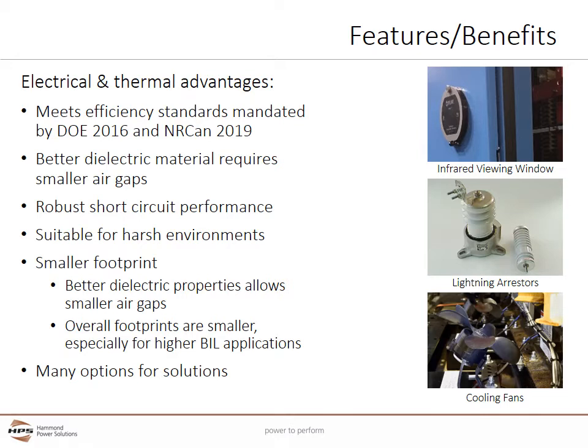By completely encapsulating the energized coils in a thick resin, cast coil designs are suitable for many harsh environments. Cast coil offers smaller footprints compared to traditional VPI and liquid cooled designs. The better dielectric properties of the thick resin encapsulation allow for smaller air gaps and hence smaller overall footprints, especially for higher BIL applications.